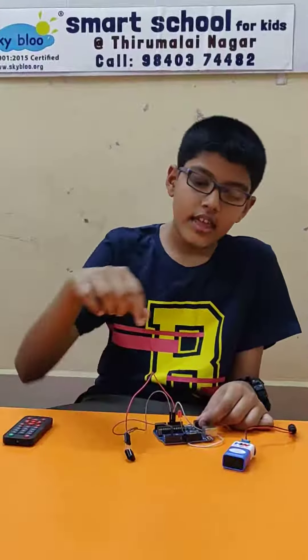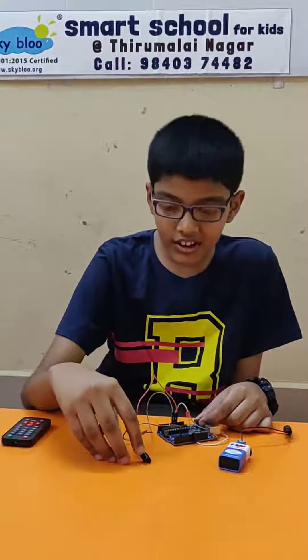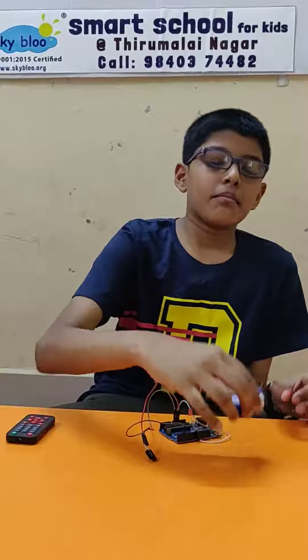I will tell you about the required materials: Arduino board, jumper wires, LED light, infrared receiver, and for power supply, a 9 volt battery and a power cable.